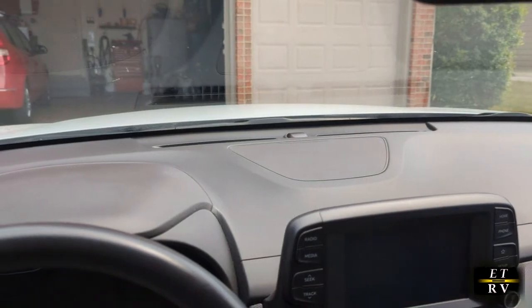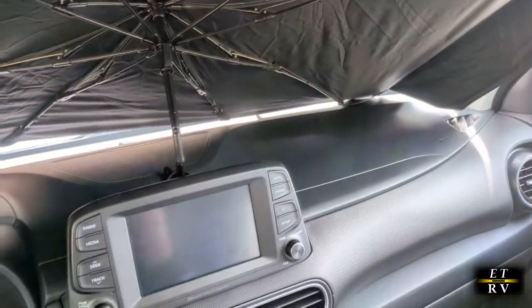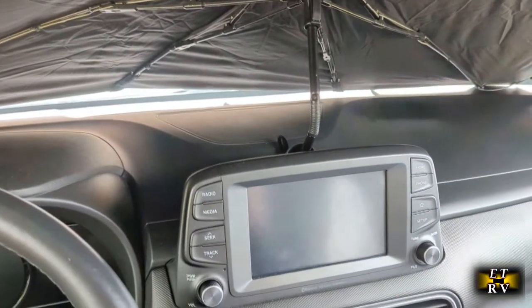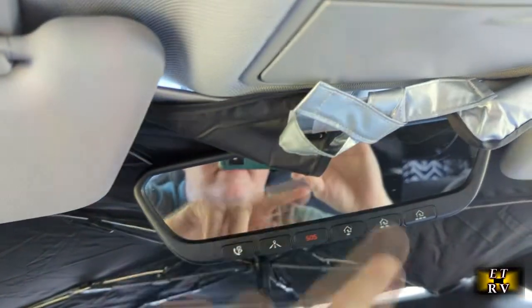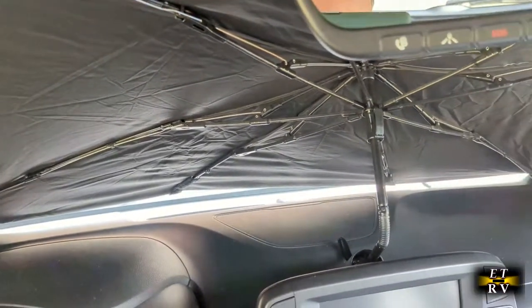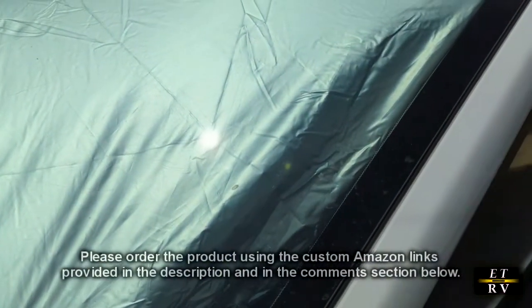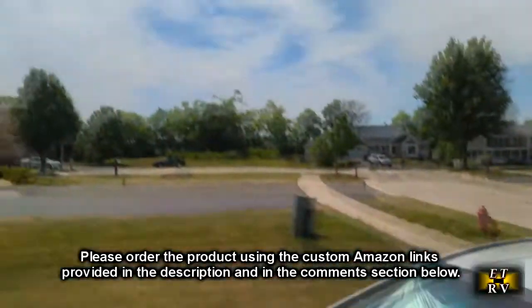Here I have the sun shield on my Kona EV. I was able to tilt the handle down so it goes right in front of my heads-up display, and I have it around my mirror with the velcro piece attached. Another trick is to put your sun visors down to help hold it, but it really didn't need that. As you can see, the bulk of the light is being blocked beautifully. Here's the outside view — you can see the silver reflecting that bright sun.